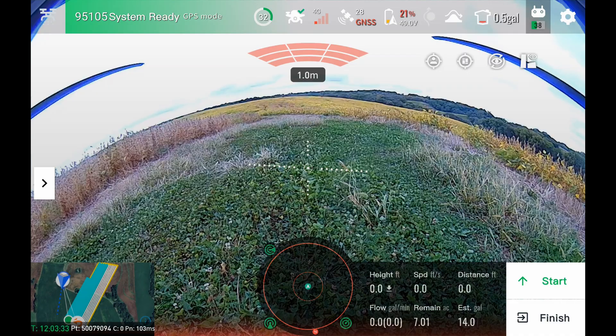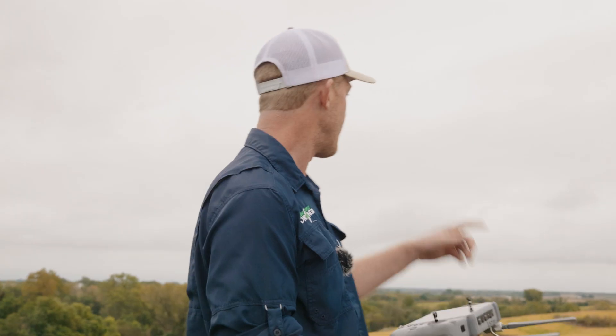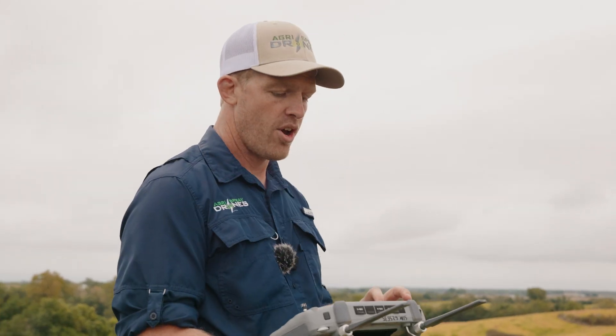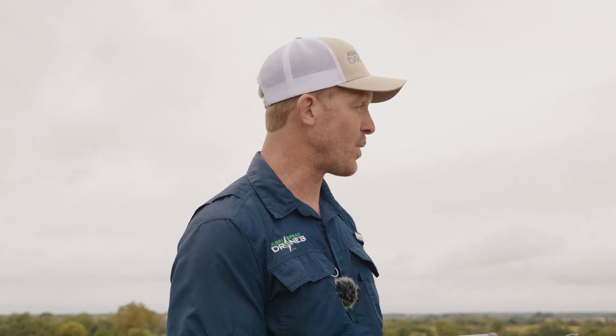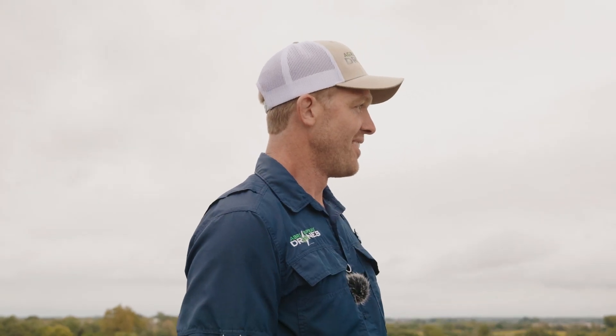You guys just saw the J150 spray out about 19 and a half gallons on a very steep slope here with a 32-foot route spacing. We've shown we can go up to 34, 36, even 40 feet in certain conditions and scenarios, so 32-foot route spacing is plenty to get adequate coverage. Spraying out a full tank on a high-sloped field — this is going to change a lot of things in the drone market. We're going to keep running this and show you a few more terrain following scenarios on the J150.